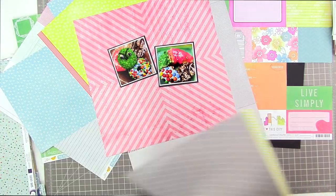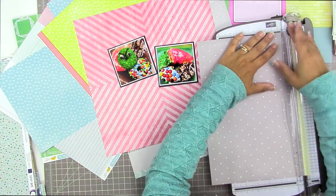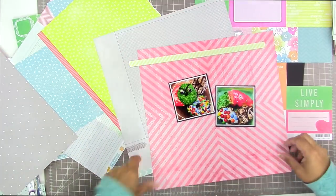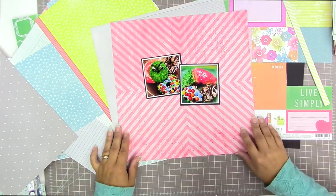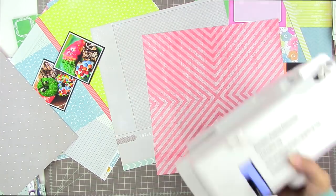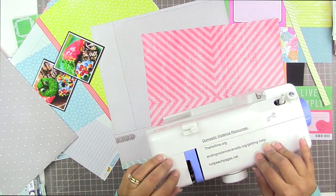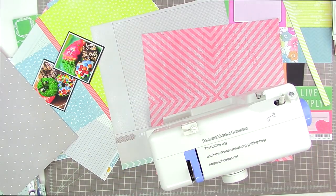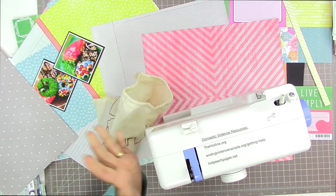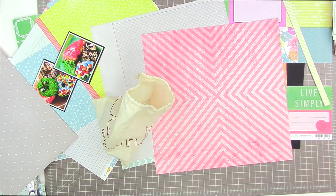I'm talking about the colors in the photo — I want to pick up on that bright green in the Oscar donut and also the green on the plate in the background of the other photo. I really liked that yellow and white strip so I cut that off just in case I wanted to use it. I really want to emphasize the fact that this paper is in quarters — it kind of looks like chevrons but it has that symmetrical look to it.